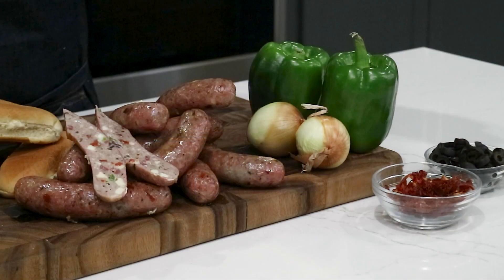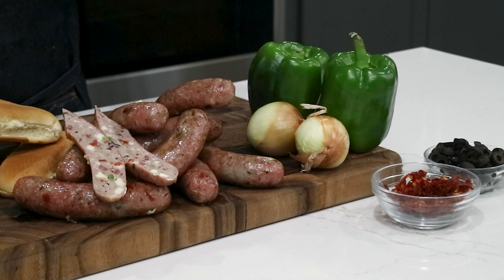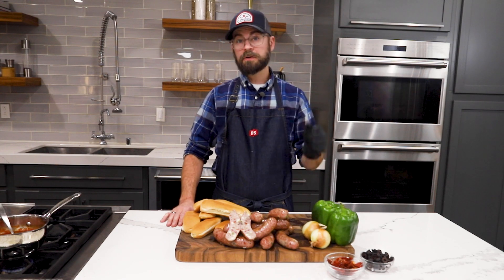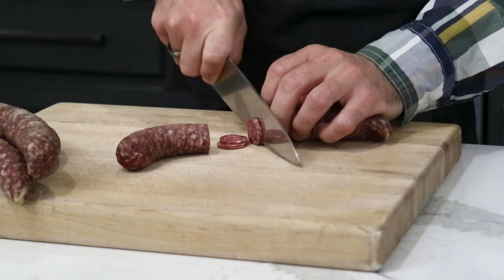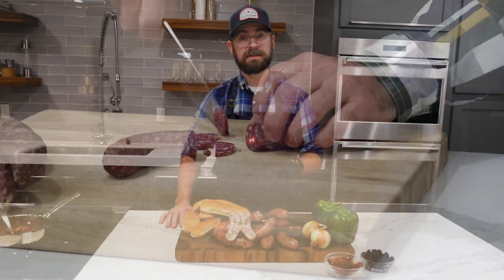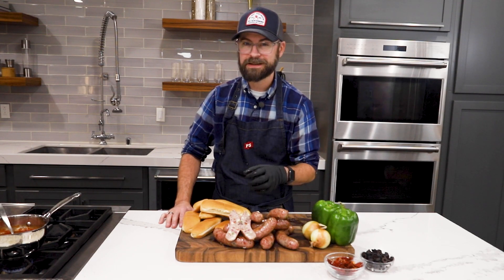Starting with the veggies, we're going to have bell peppers, onions, black olives, and some sun-dried tomatoes instead of fresh, because that will play better in our final sausage. We're also going to be adding some pepperoni — there is a video for that at psseasoning.com as well. All this topped off with some high-temp mozzarella cheese is going to be a really unique and cool sausage.